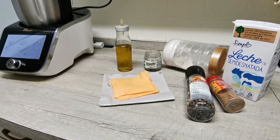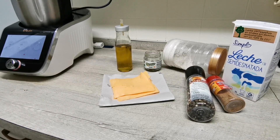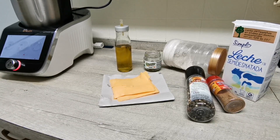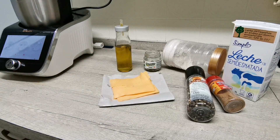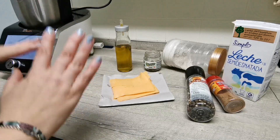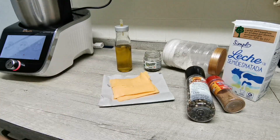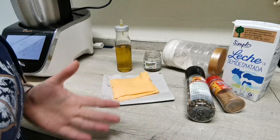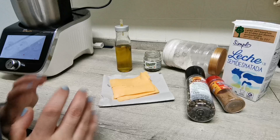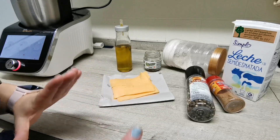Hola, si sois activos en redes sociales seguro que hoy habéis visto un montón de croquetas por todas partes y os habréis preguntado por qué. Pues resulta que hoy, 16 de enero, es el Día Internacional de la Croqueta. Y yo, como buen amante de las croquetas, tenía que hacer croquetas, obviamente. Pero no voy a hacer unas croquetas normales — vamos a hacer unas croquetas mexicanas.